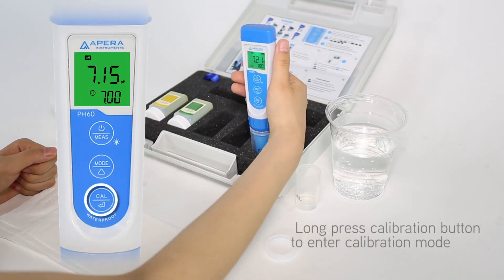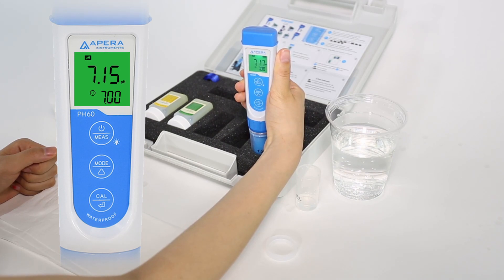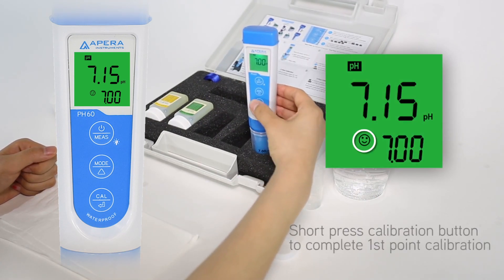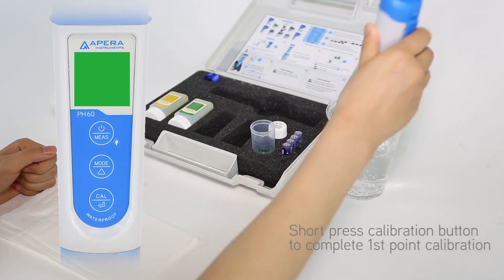Long press the calibration button to enter calibration mode. Gently stir and then allow it to stand still in the solution until the smiley face comes up. This indicates the reading is stable, and then short press the calibration button to complete first point calibration. The tester will then return to measurement mode.